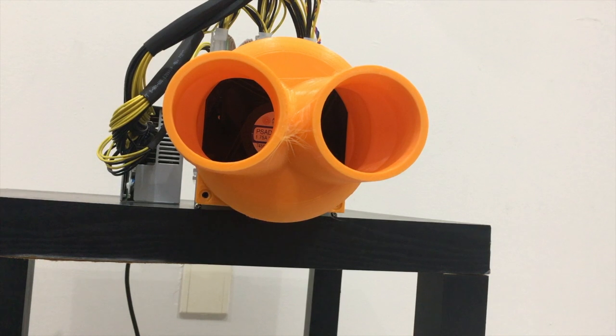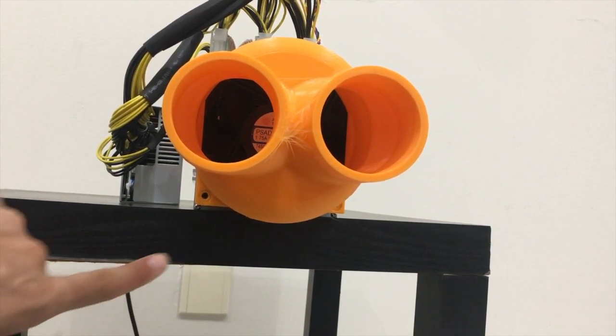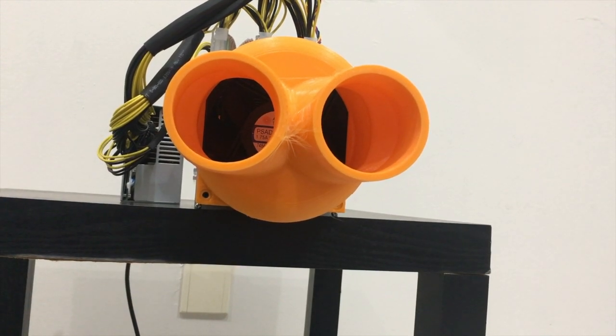Now we have the custom-made 120mm to two 3-inch separator — it's almost like a dual exhaust in a car if we want to think about it like that. I have it a little bit out because the lip is a little bit big. I'm going to redesign and remodel that so it won't be a problem in the future. Let's go ahead and start it up and see the difference.